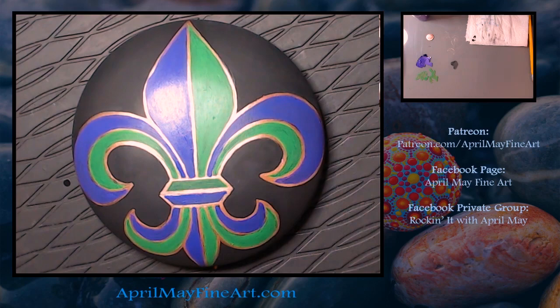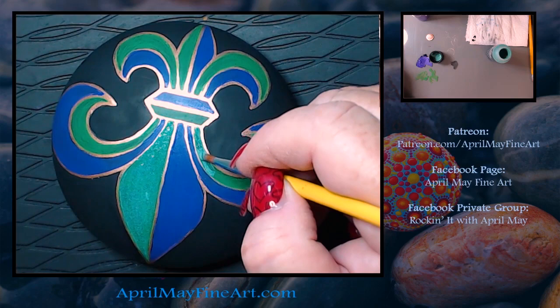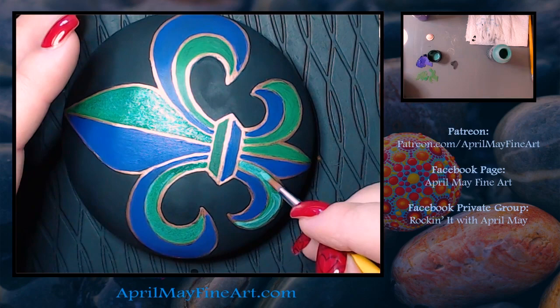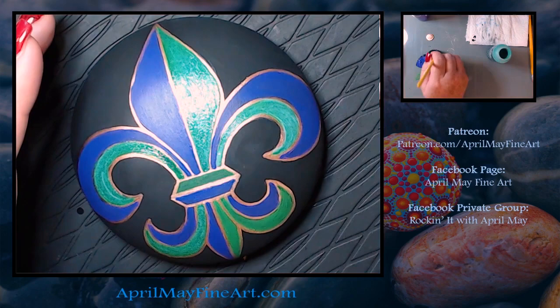We're going to paint in the whole design, and now we're going to take some green glitter and go over all the areas that are green. I'm using Folk Art Extreme Glitter in emerald. You want a good solid layer of glitter — you don't want any bald spots, so it may take a couple of layers. I put it on really thick to try to do it all in one layer, but sometimes I still have areas I need to touch up.